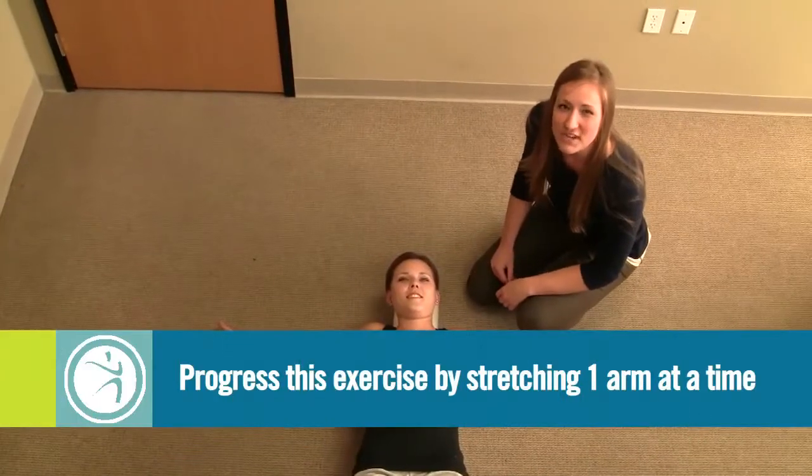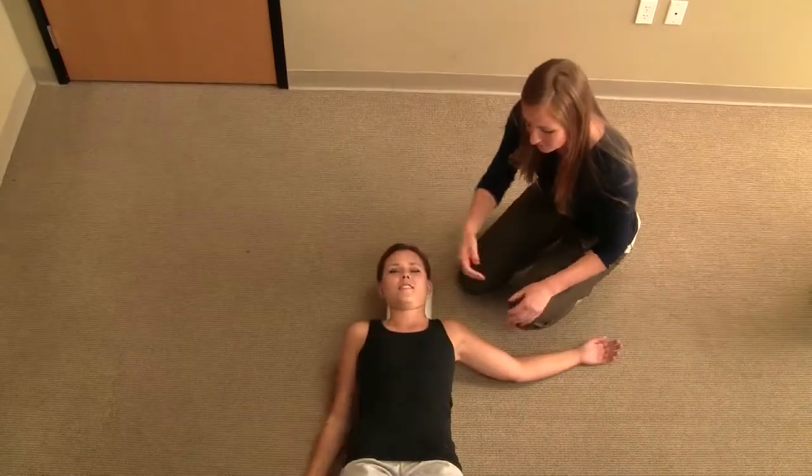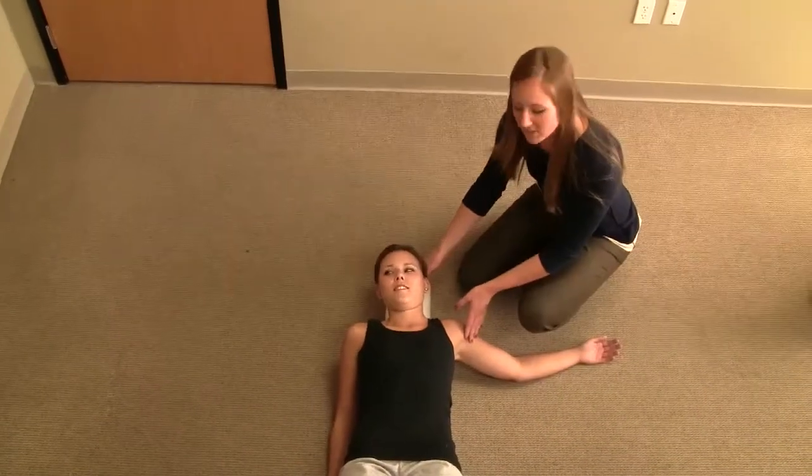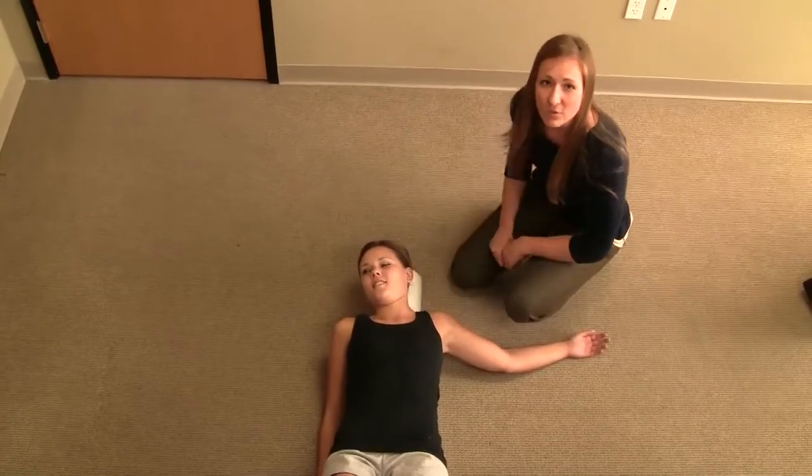A progression of this exercise would be to stretch one arm at a time. You'll bring the opposite arm to the side and roll away from this arm. You'll get a little bit of an increased stretch through here, which will help with your flexibility.